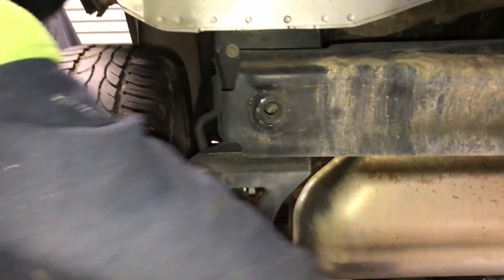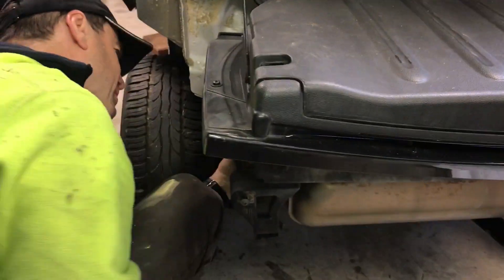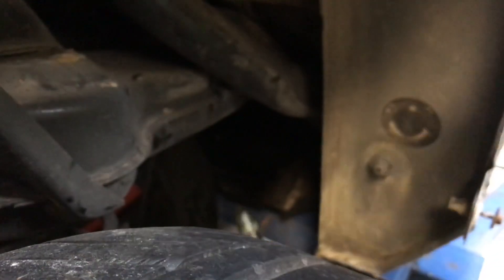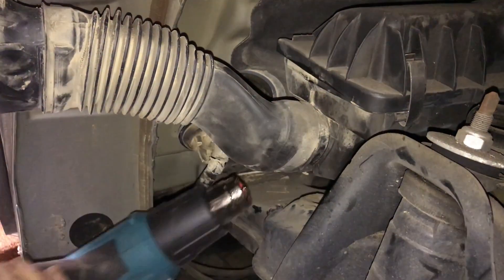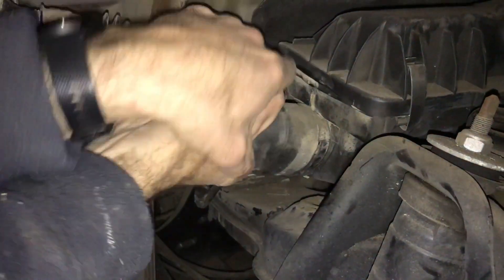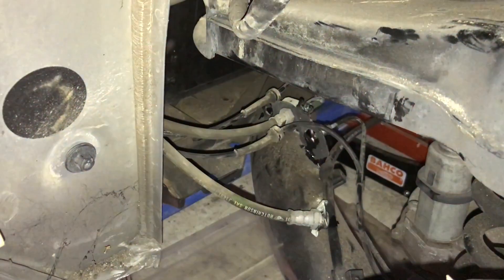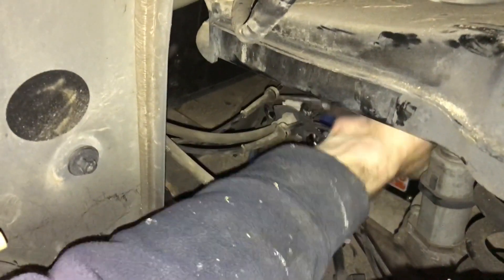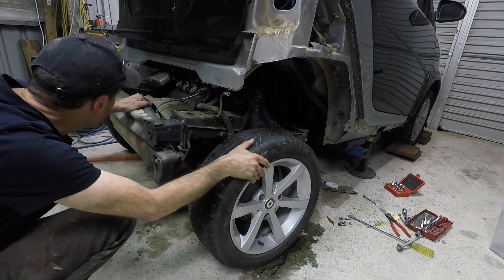I haven't had a Smart car before and haven't worked on one before. One thing I've realized pretty quickly is this is built by Mercedes and they don't want you to work on it — there are torx bolts everywhere. The easiest thing to do to get to the engine is just to pull the whole rear end out. There are pretty much four bolts, a few pipes, and an air intake to take off.